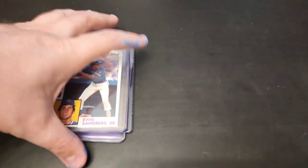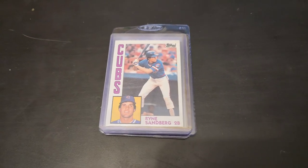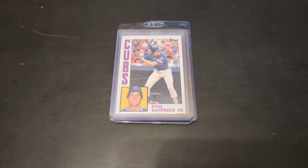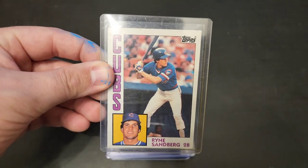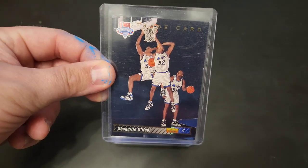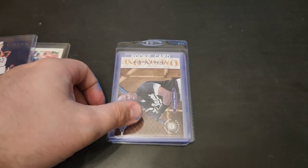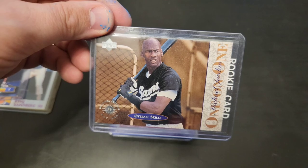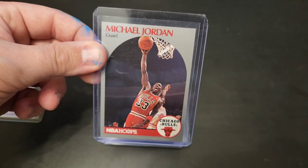Here we go — the final pile. This collection has provided absolutely crazy cards: Mickey Mantles, Jordans, Shacks, Kobes — just absolutely bonkers. Kicking it off right here on top with a Ryne Sandberg rookie, in really nice condition. Underneath there we have an Upper Deck Shaquille O'Neal trade card — always fun to find this NBA draft card. Next up we have a Michael Jordan baseball card on the Barons — always cool to see him in his baseball uniform. And then we have another Michael Jordan NBA Hoops in very nice condition.